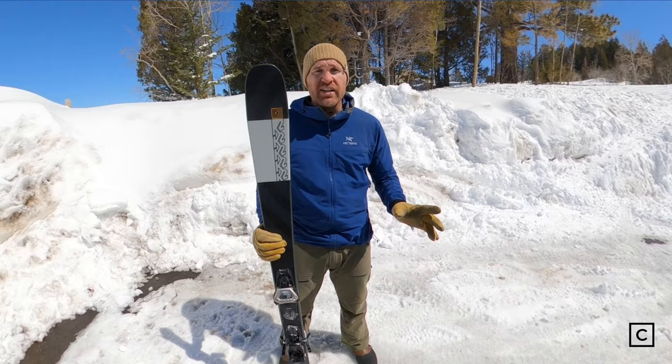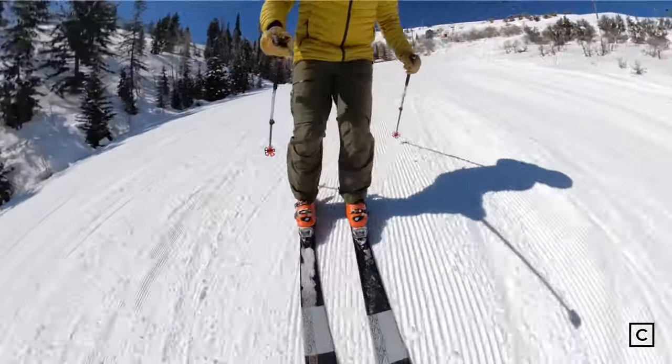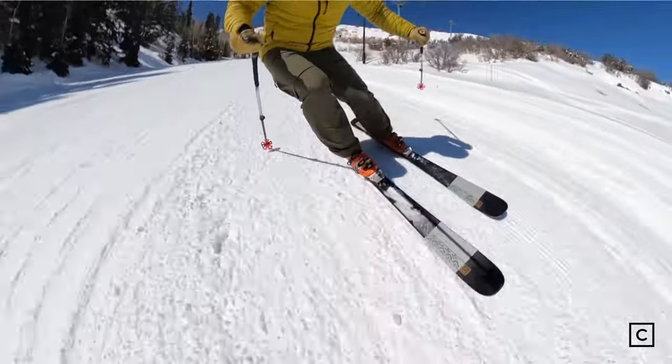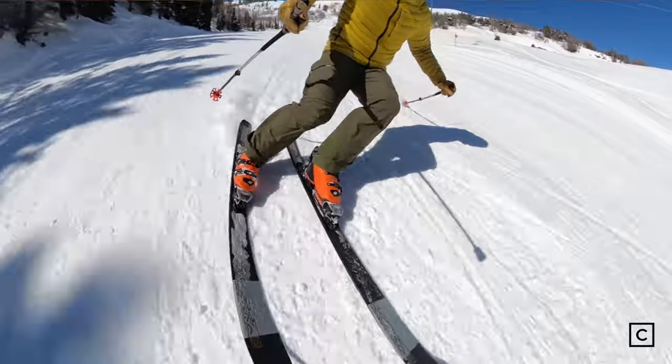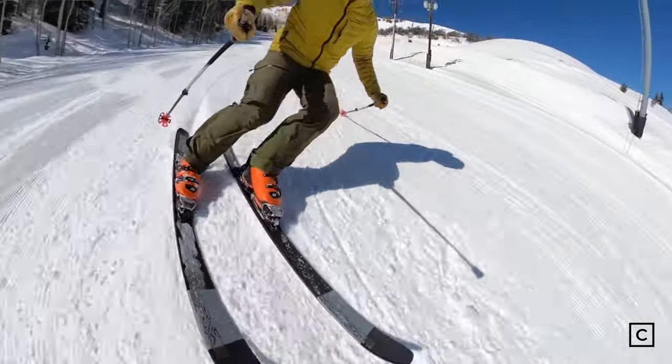In terms of flex, this ski is definitely on the softer, more forgiving side. This is not a demanding ski — you don't need to crank on it to get it to turn. This would be a great ski for lighter skiers. For skiers with a larger frame, it's probably best to look for something a little bit stiffer, maybe with some carbon or metal in it.